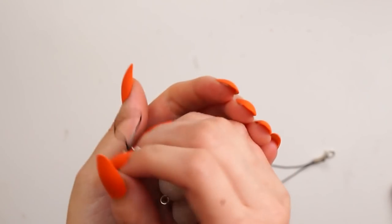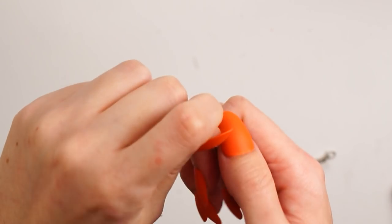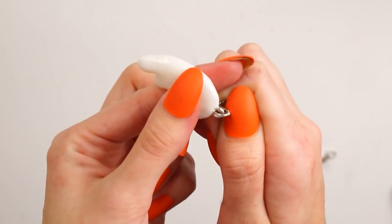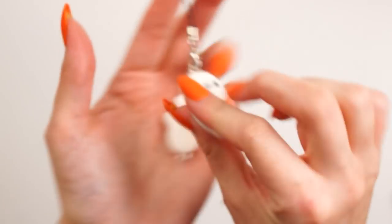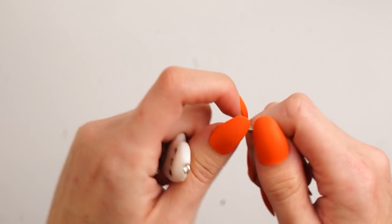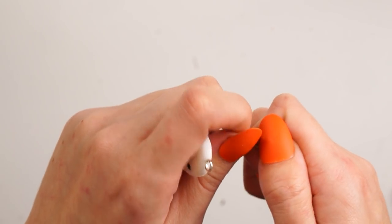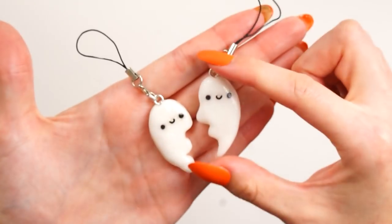I attached some findings to the eye pin at the top of the charms. I used these little lobster clasps which are on little phone dangler attachments, because I think these are perfect — you can switch them up really easily and add them to zip pulls, like that little hook you used to get on your phone. I don't have one on my phone anymore, which is really disappointing as I used to love having charms on my phone.